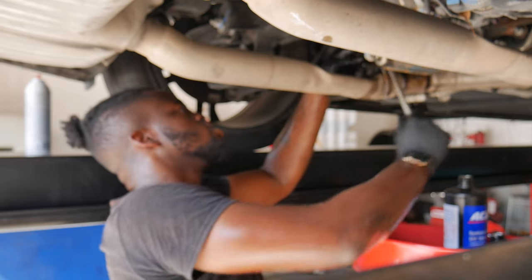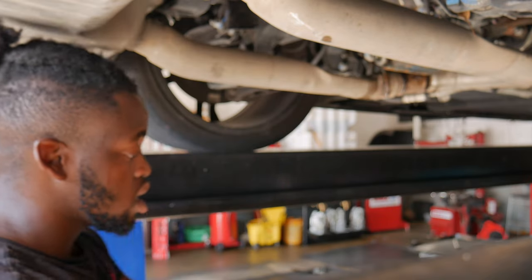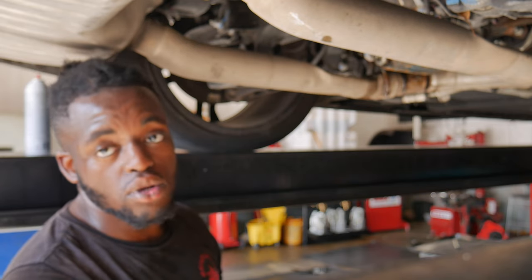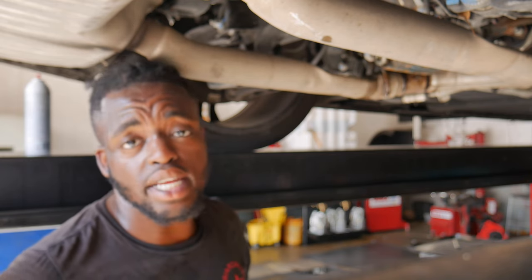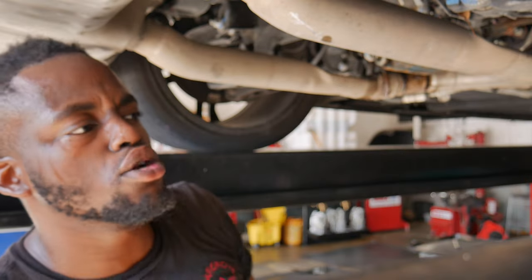Take your 3/8 ratchet and tighten up the fill plug. Make sure that's nice and tight, make sure the drain plug is nice and tight. Clean up your area. Cut the car on, back it out, go for a little drive — you should be good. Honestly, I should have put the additive in first. You live and you learn. I should have put the additive in first to make sure it was in there, then filled it up with the fluid. But I've seen some people not put the additive at all and not have any issues, so we're just going to try our luck with this one.